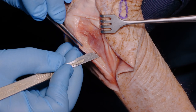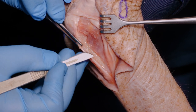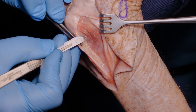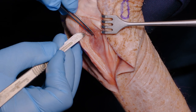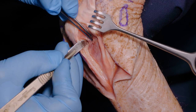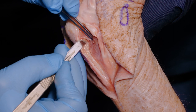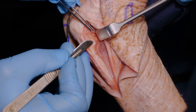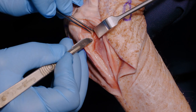Here we are peeling the anconeus sharply off its very strong fibers of attachment to the periosteum of the ulna. In this region we're going to elevate it completely from the capsule in order to perform a capsulotomy before our osteotomy, so that we are clear exactly where our osteotomy is going to enter the trochlear fossa of the proximal ulna.